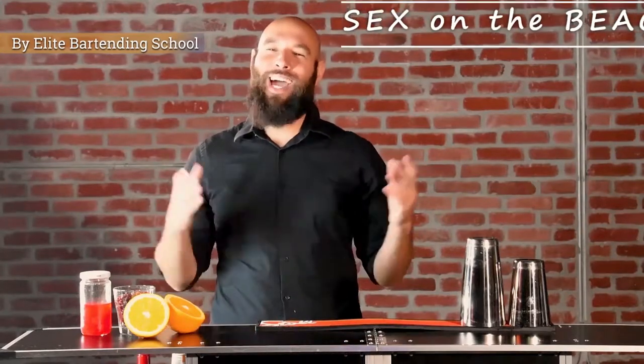Hello bartenders and welcome to this edition of Bartenders World. We're gonna go ahead and make the famous Sex on the Beach. It's got a very aggressive name but it's got a very gentle touch once it touches those lips. Very refreshing, very delicious, just a tropical drink. Something you might enjoy if you're on a cruise, by a pool, at the beach — why not? Just having it on a casual Friday. Let's go ahead and try it out.